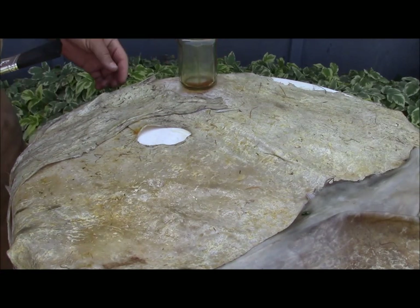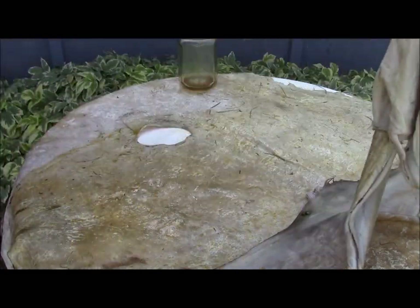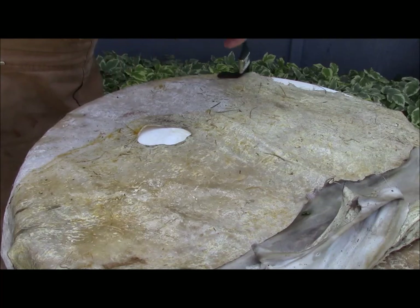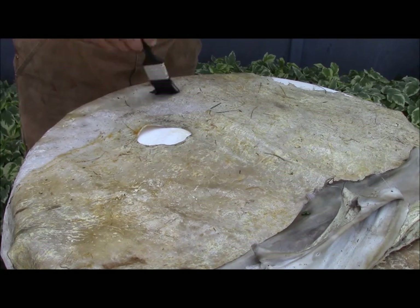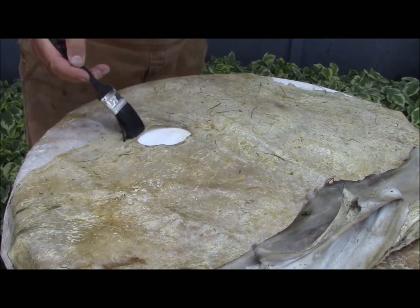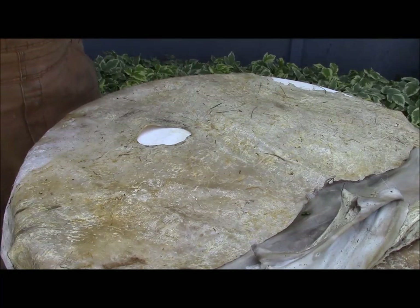Once this is painted on like this, you fold it over on itself like that, and leave it for around 24 to 48 hours. Then you can unravel it. By then it should be starting to dry a little bit, but it shouldn't be dry to the point where it's really hard. So, I guess at that point you start working it.